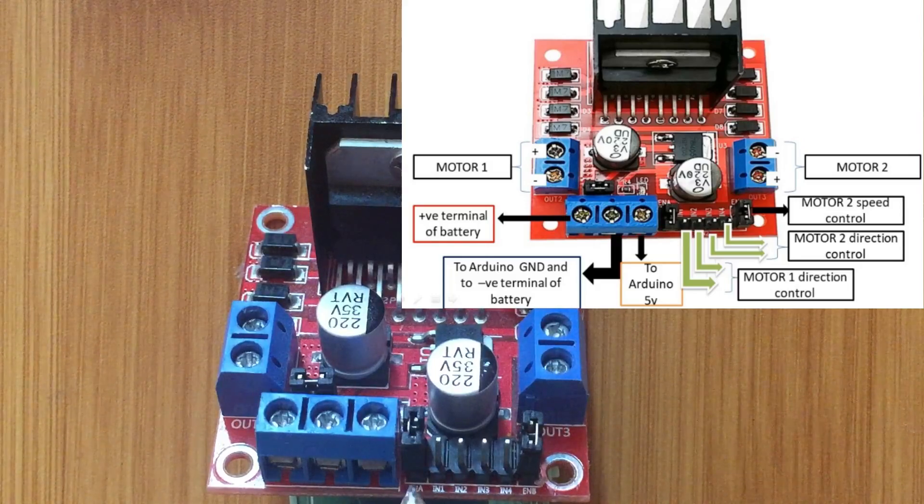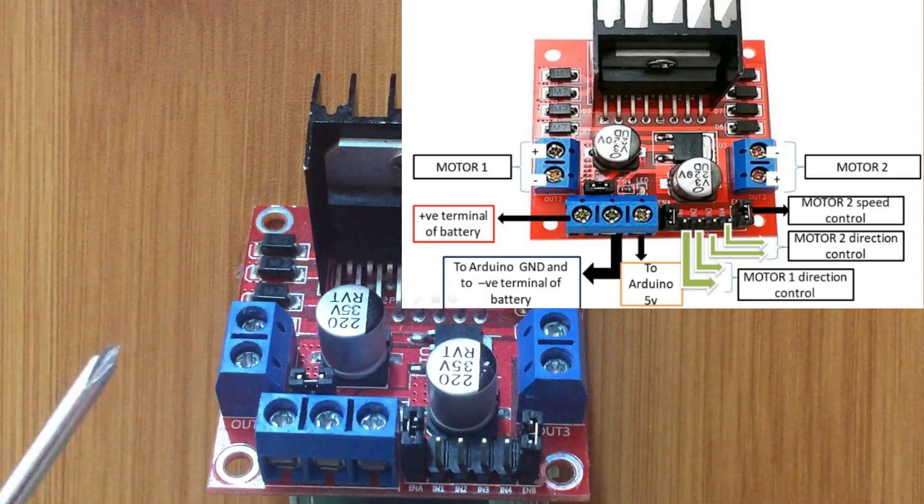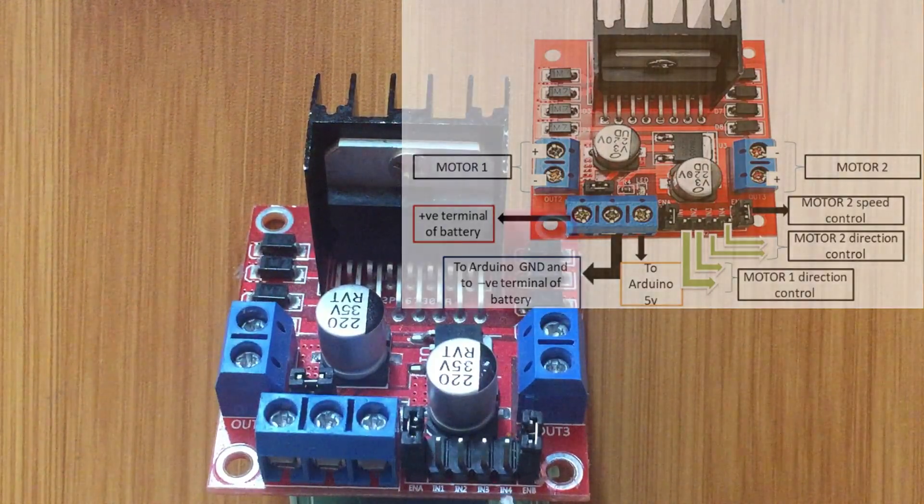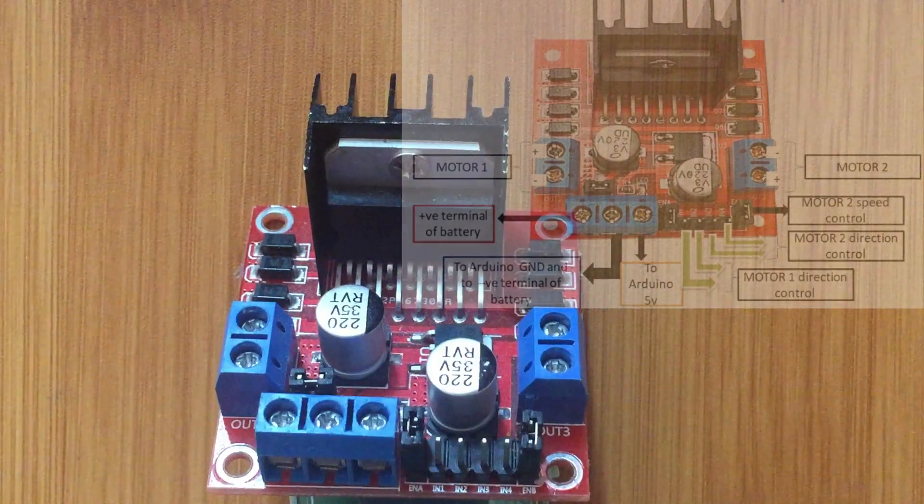We also have these other pins. You can see ENA and ENB with jumpers — these two pins are used to control the speed of rotation. ENA controls the speed of motor A, and ENB controls the speed of motor B. Then there are four other pins: IN1 and IN2 control the direction of rotation of motor A, and IN3 and IN4 control the direction of rotation of motor B. I'm going to demonstrate how these pins control the rotation of the motor.